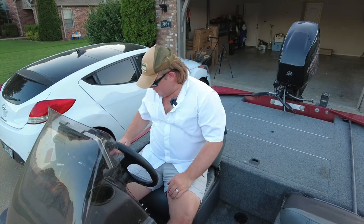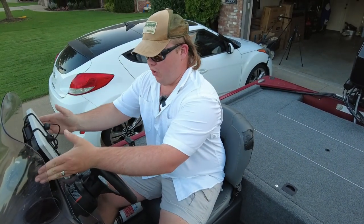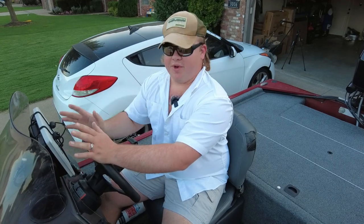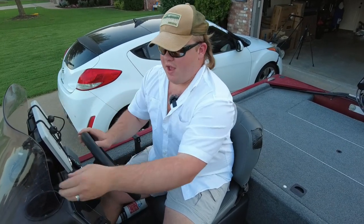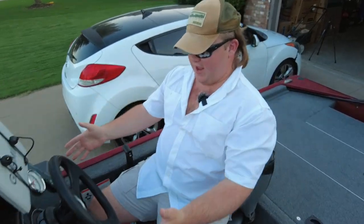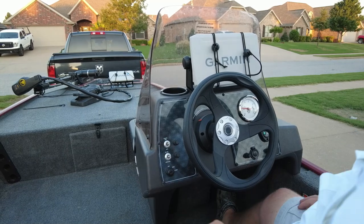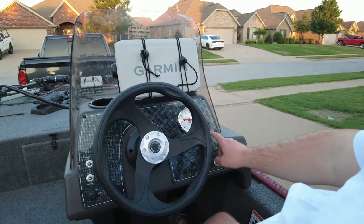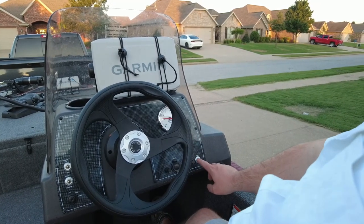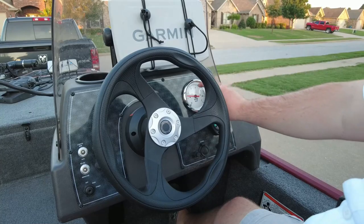Moving on to the driver's cockpit — we do not come equipped with a hot foot, but that's not a big deal on a boat like this. You have your standard forward, neutral, reverse, and trim on your pedal. I added a second Garmin unit etherneted to the front one, so I can get my waypoints on both — it also has down view, side view, and 3D sonar. There's a cup holder, and on the dash you've got a key switch, bilge and aerator, a live well, nav lights, anchor lights, power pole up and down, a horn, a fuse switch, a 12-volt outlet for charging batteries and GoPros, and an RPM meter.